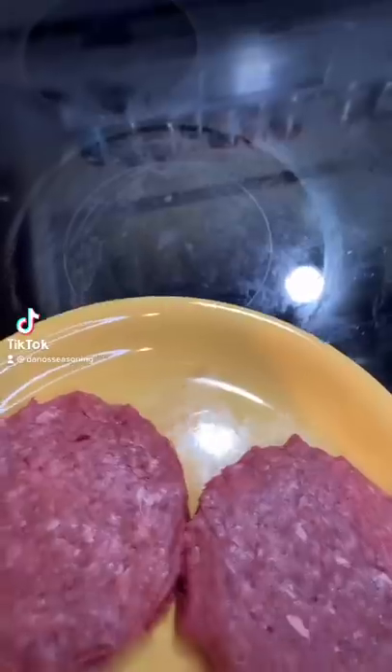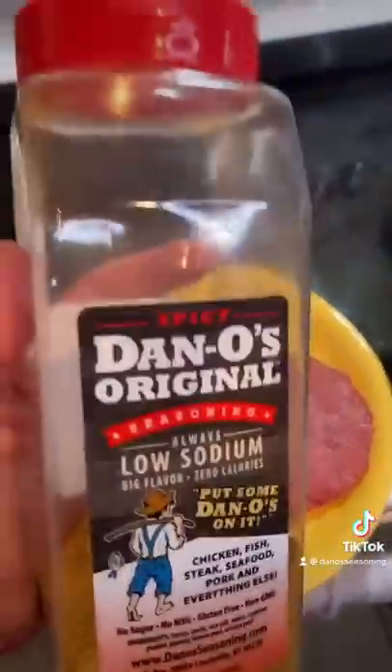Best burger you ever had. Get your burgers, get your spicy Dano's and pop them on.